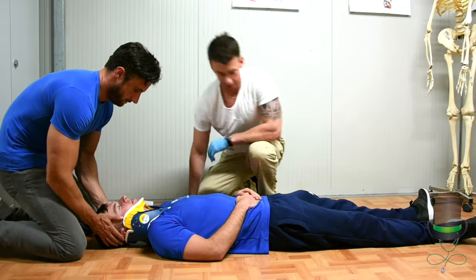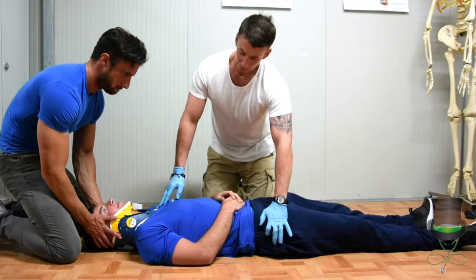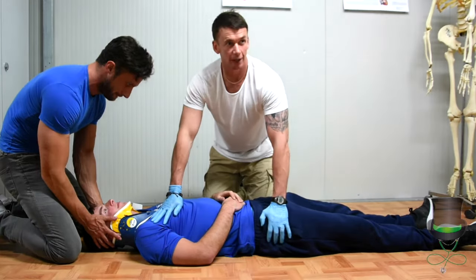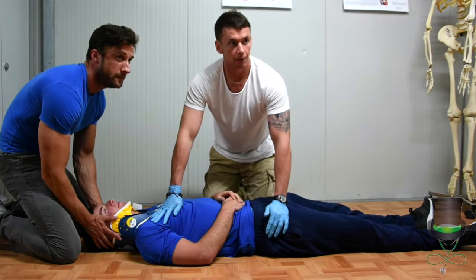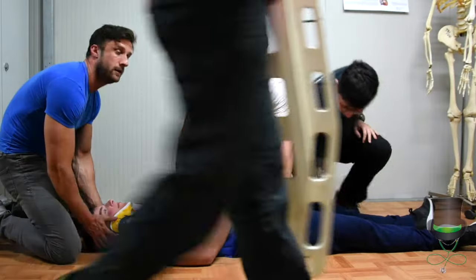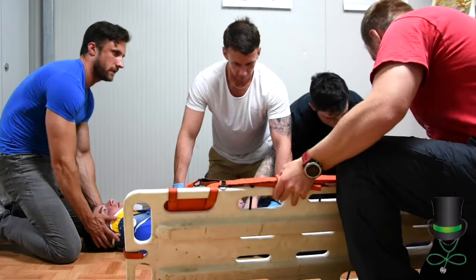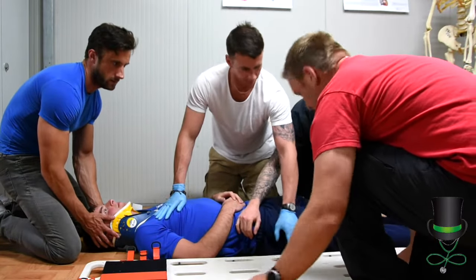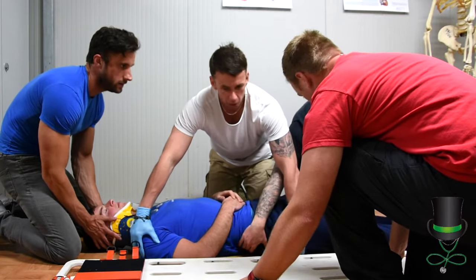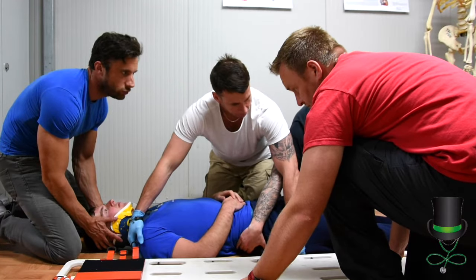Once the collar is in place, we're now ready to roll the patient onto a spinal board and we may need additional pre-hospital providers. The guy at the head will always control the movement of the patient. Prepare to roll, and roll.